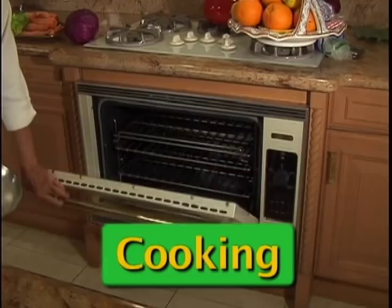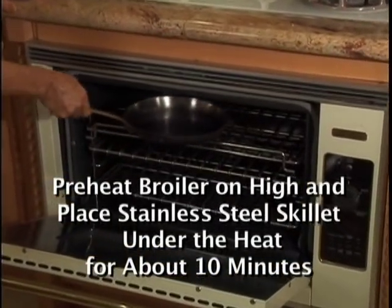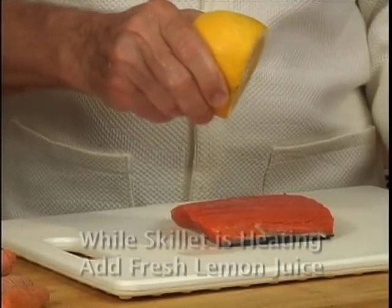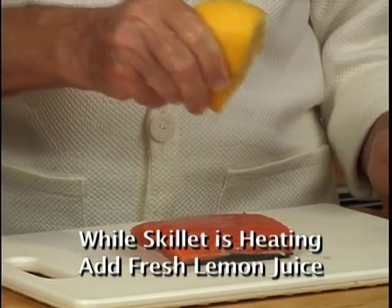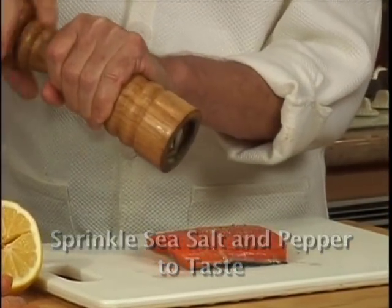Preheat your broiler on high and place the stainless steel skillet under the heat for about 10 minutes. While the pan is heating, you will marinate with a little lemon juice, some salt, and some pepper.